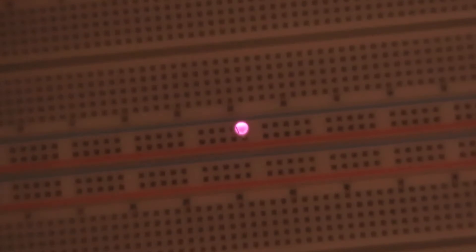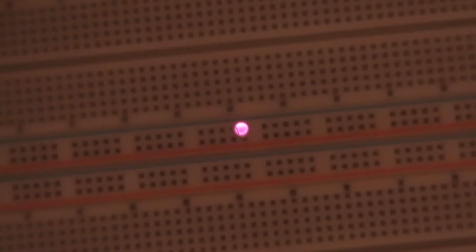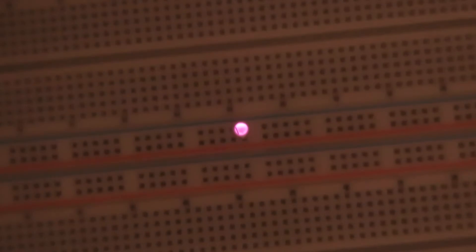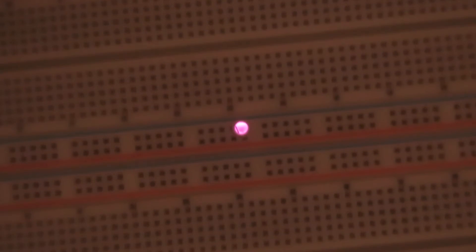This is an interesting infrared LED here. To the naked eye, I cannot see this thing illuminated at all. At first, I thought it was regular lead, but when it wasn't, I thought maybe there's something wrong. It's an infrared LED.